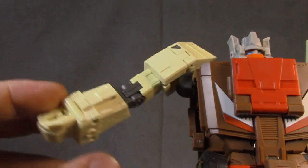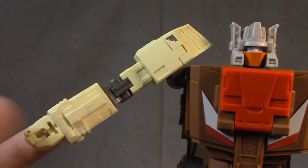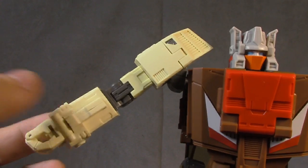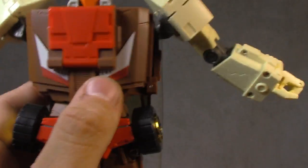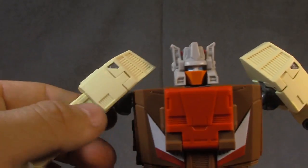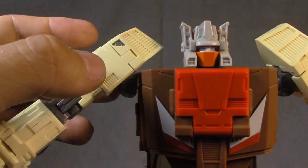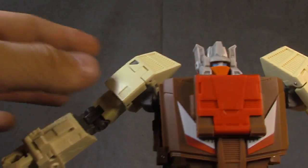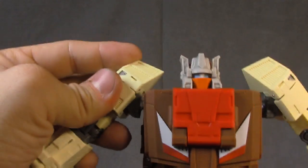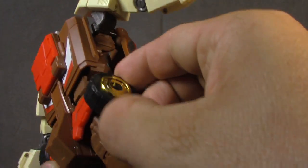I do worry about this ball joint. The hinge here is just the slightest bit loose — it's not going to flop around dramatically, but it's more the weight pulling against the hinge. It's not really floppy, just not as stiff as I would have liked. It's hard to describe — definitely not an error, just not to my personal taste.